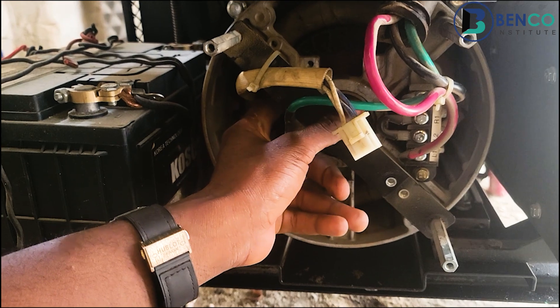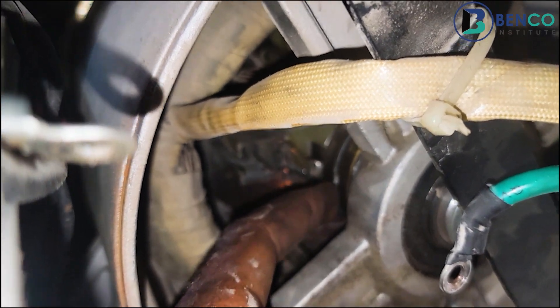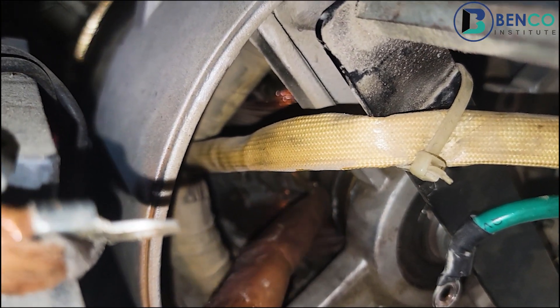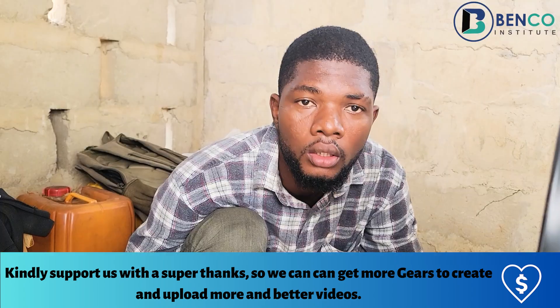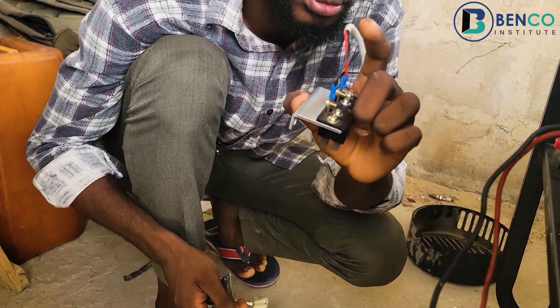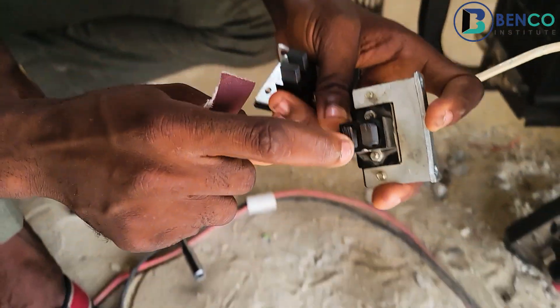Unfortunately the camera can't quite capture this, but it appears that this part of the slip ring is a little bit worn out — it's no longer very smooth. What I'll do now is get a smooth sandpaper and try to smooth it out, then install a new brush. We just got the sandpaper and had to get a brand new brush from the company's care unit. The reason we're using sandpaper on the slip ring is because we observed there is an uneven wear here.